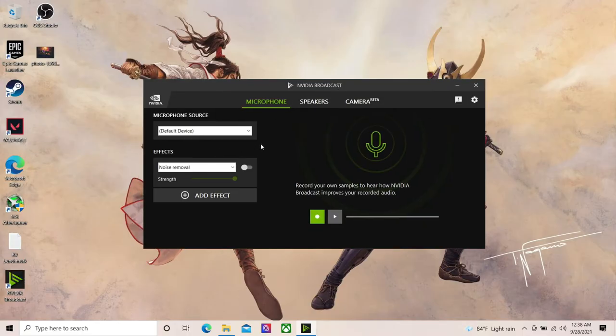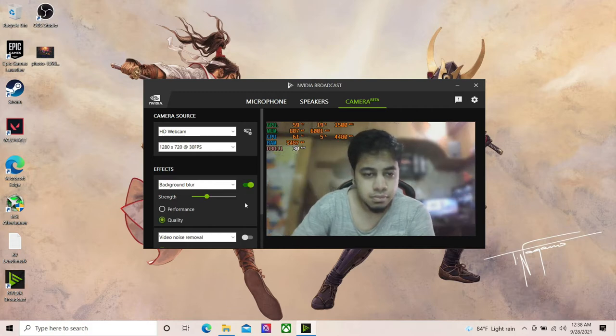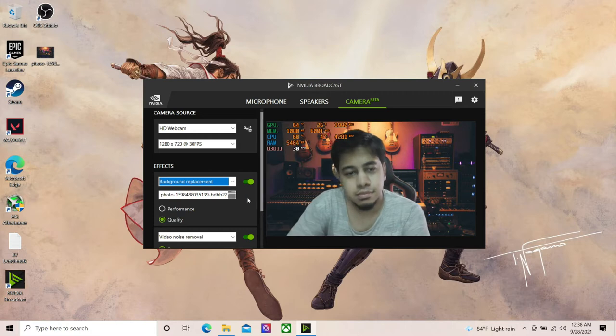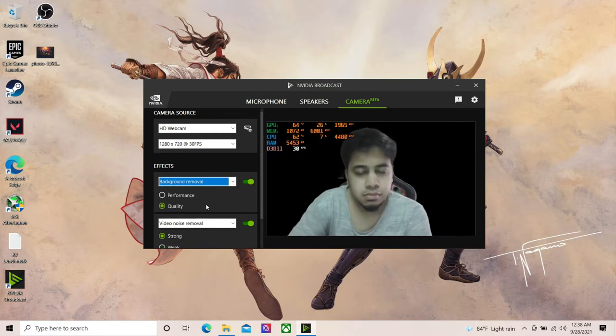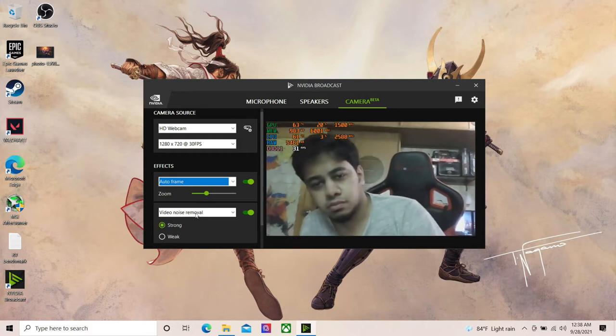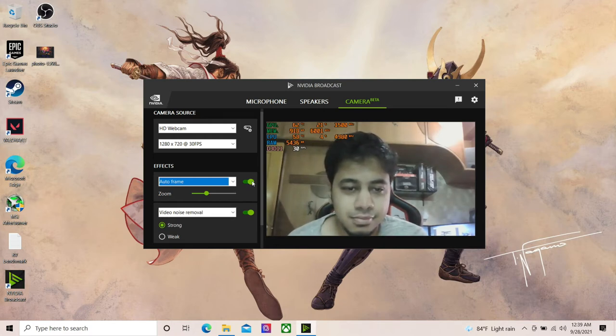Nvidia Broadcast is available on this laptop — it provides AI features for the microphone, speaker, and camera. I will show you this feature so you can see the difference. Hello, my testing: 1 2 3 4 5 6 7 8 9 10.